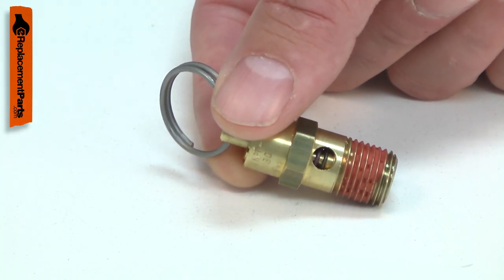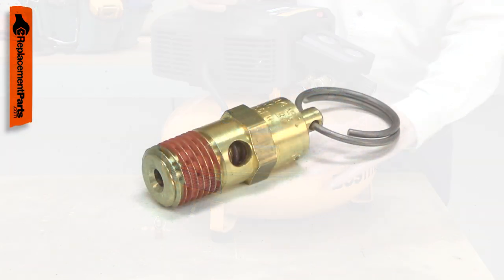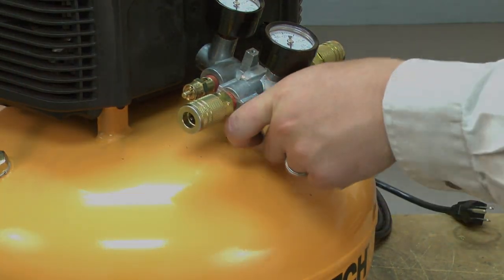Over time, the spring in the safety valve can weaken, causing the valve to open at a lower pressure than it should. Debris can foul the valve, causing it to leak. Replacing the safety valve is a repair that you can do yourself, and I'm going to show you how.